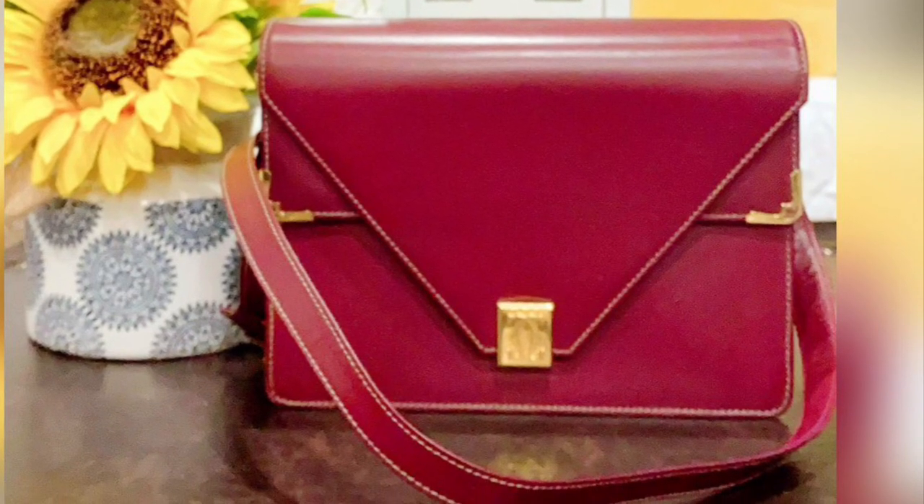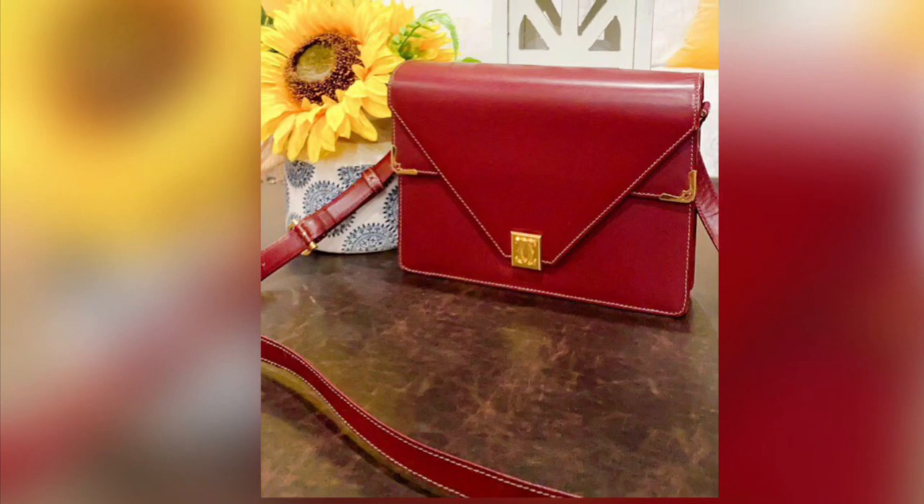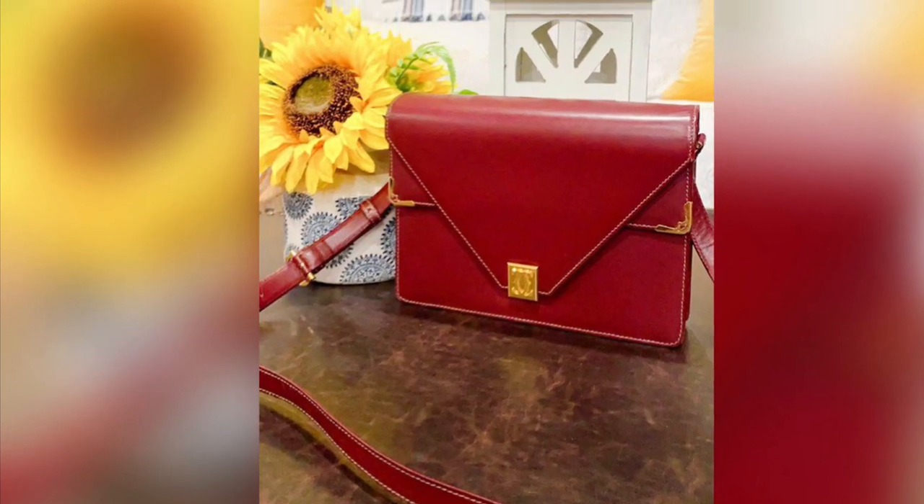I think this is still a classic, elegant vintage handbag from Cartier, without spending a lot of money for a handbag.